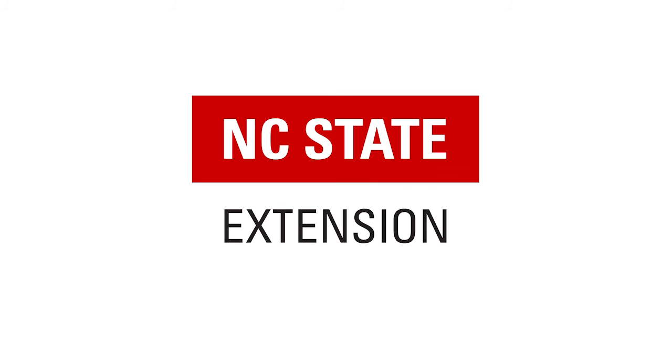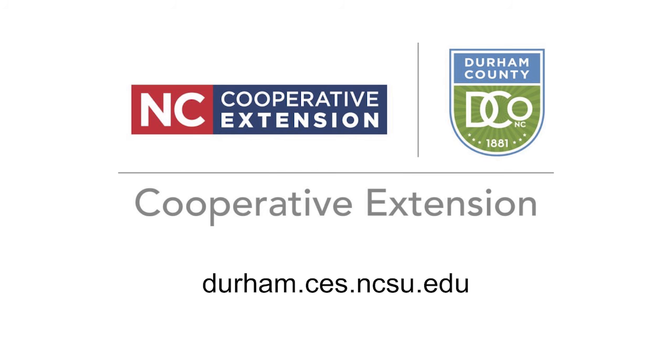Hello, everyone. Welcome again to All Things Food. I'm back this week after a nice long week off taking care of my garden and hanging out at home. Today we're going to talk about another interesting fruit. We're going to talk for about 15-20 minutes and then open it up for questions. You can ask questions by writing in the chat, raising your hand, or messaging on Facebook. Thank you for joining us again this week.